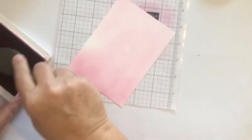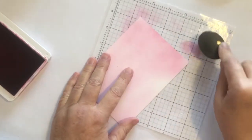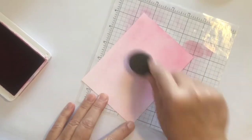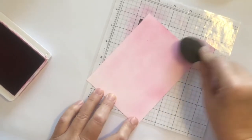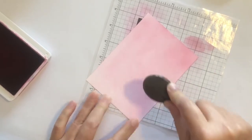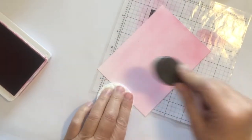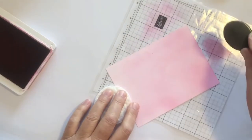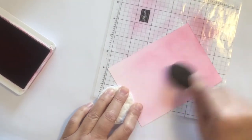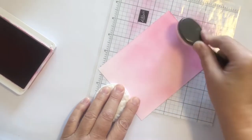I'm starting off of the cardstock and then rubbing mostly in circular directions. The circular motion helps to keep those odd lines from showing up in your blend. I'm planning to make an ombre panel here.